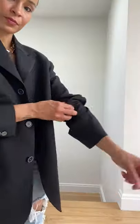Fashion hack: have you ever wondered how to get your sleeves to stay up on your blazer? Here's a quick little trick. Grab a hair tie that fits comfortably around your arm, place it over the blazer sleeve, and then just begin to scrunch it up. Do the same exact thing on the other side, and voila!